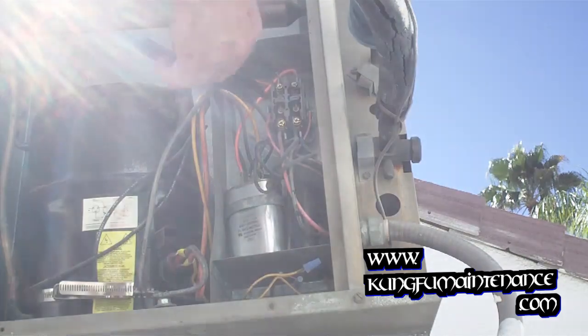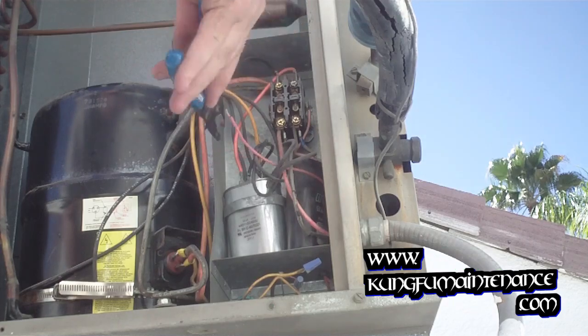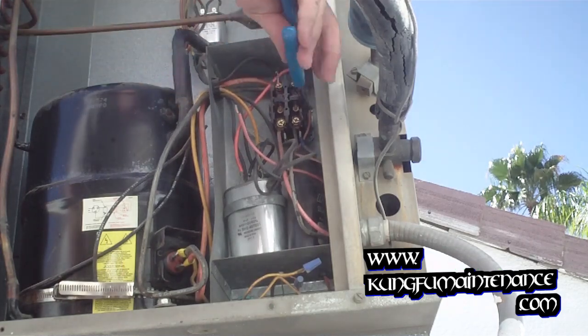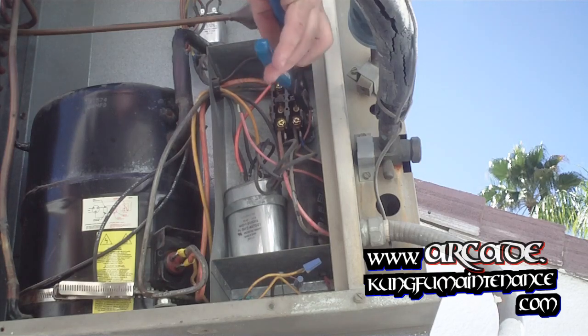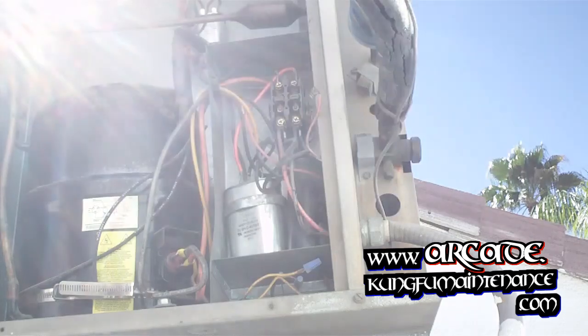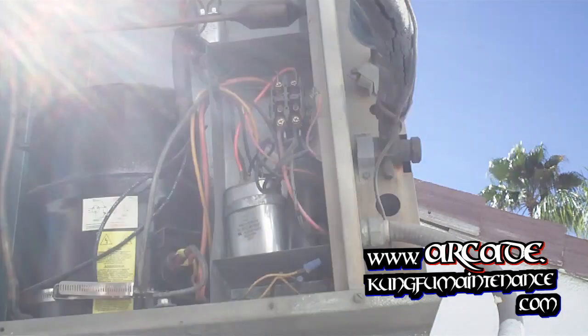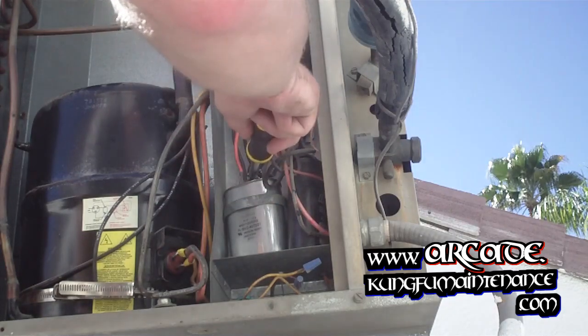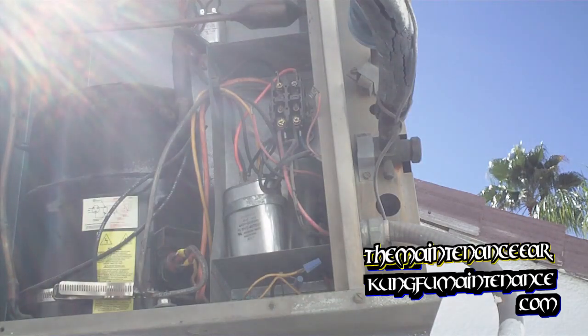Just going to pull this — this is the 24-volt lead. Going to position it out of the way, as well as pull off the other one to get ready for our new contactor. That's the only portion that will have voltage. Because I've got the disconnect pulled, and then we'll definitely discharge our capacitor just to make sure we have no power going through the system.